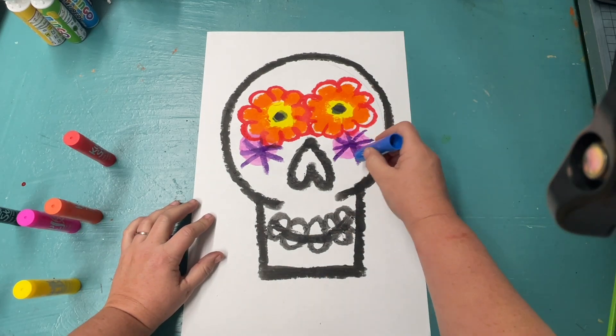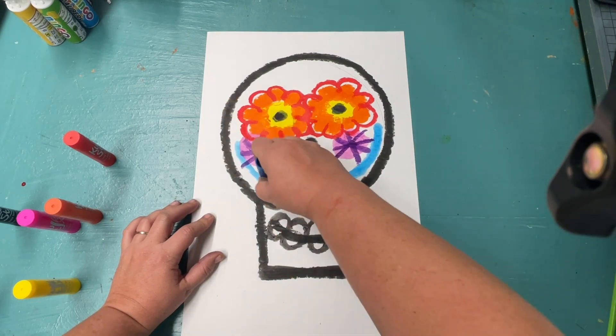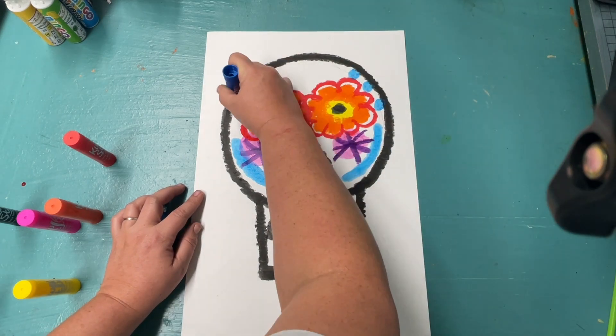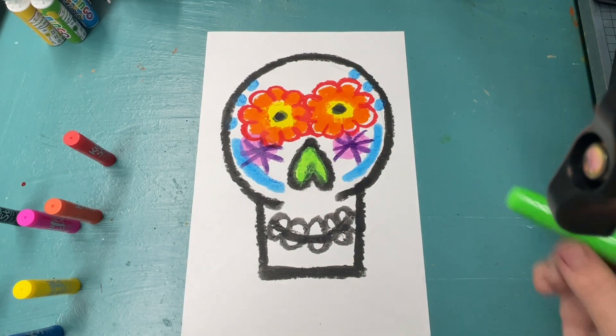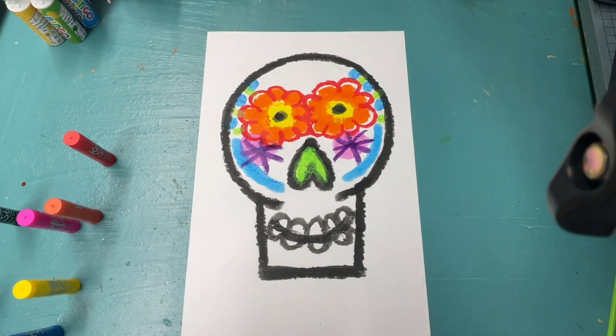You are going to continue working on your calavera, adding one detail on one side and the matching detail on the other until it is filled up with beautiful decorations. We are not drawing outside of our skull yet — that will come later in the project with a different art tool.